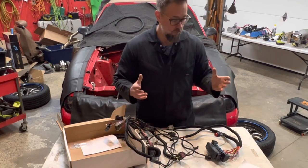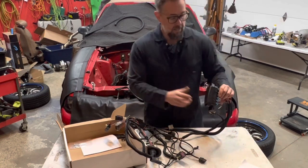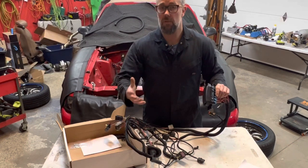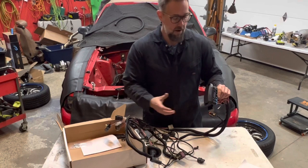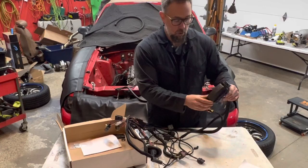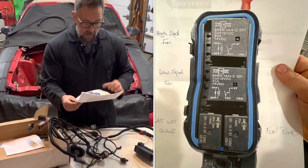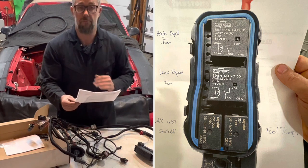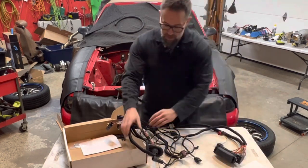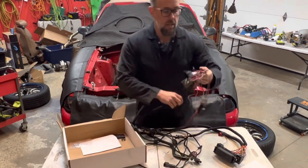I'm super happy and impressed with their service — they turned this around in about three weeks, which was pretty quick. Now, one thing with these Mustangs: my 94 has a CCRM — a Constant Control Relay Module — that's run by the factory computer. Since we're getting rid of the factory computer, we're not going to use that CCRM. What these guys do is put in a pretty trick relay block. We've got a few relays here that control the high-speed fan, low-speed fan, air conditioning, wide-open throttle shut-off, and the fuel pump.